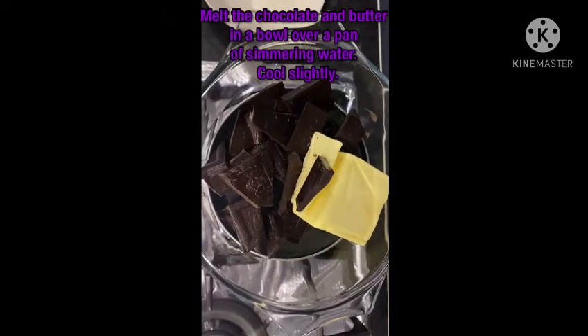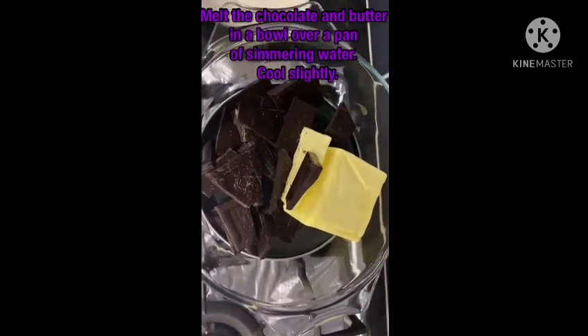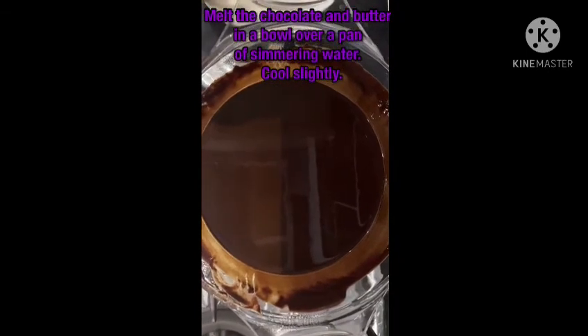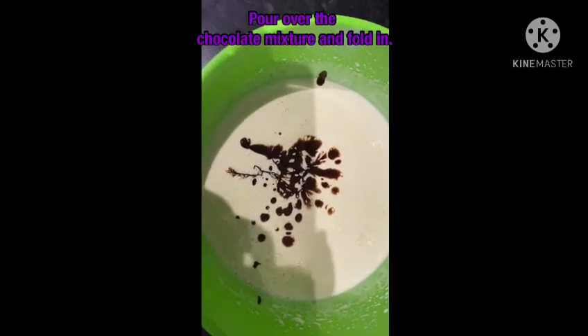Melt the butter and the chocolate over a pan of simmering water. Once the chocolate is fully melted, make sure to let it cool slightly. Whisk the eggs and the sugar until thick and creamy, then pour over the chocolate mixture and fold in.